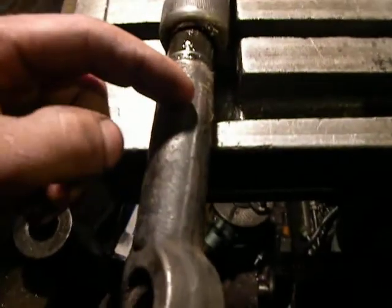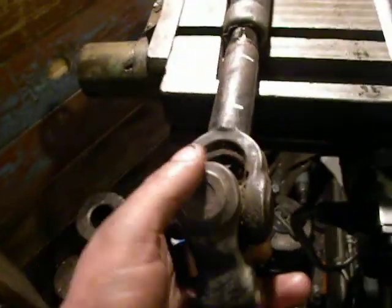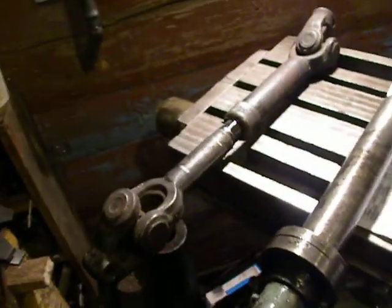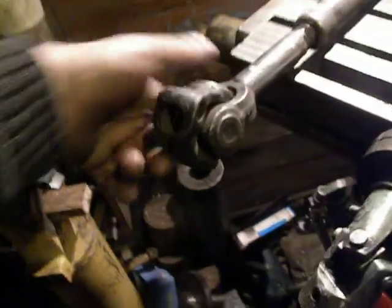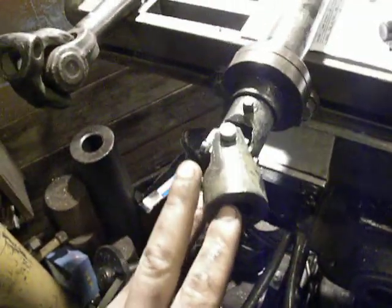So I should cut. I will split it right here — measure 50 millimeters and mark. This drive shaft is a little bit too long, but the bore diameter is the same.